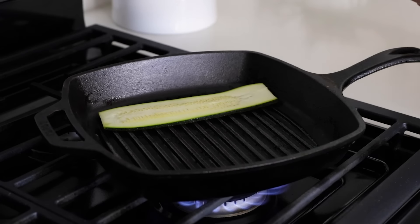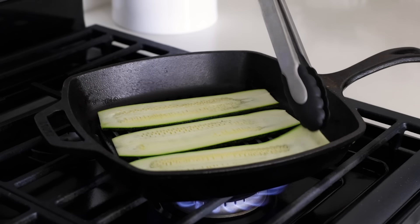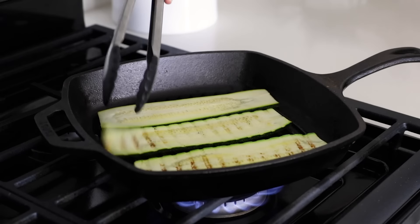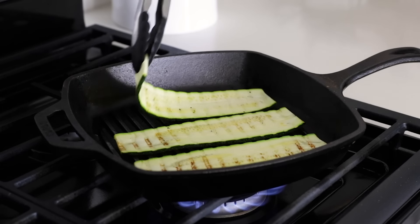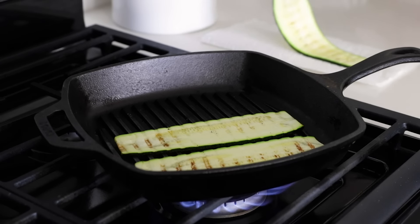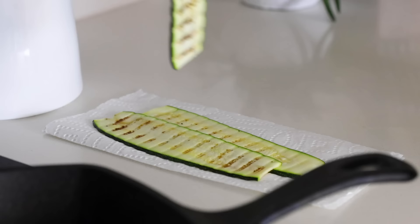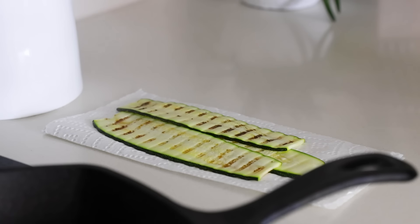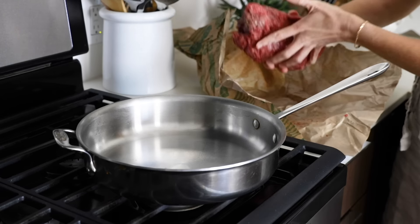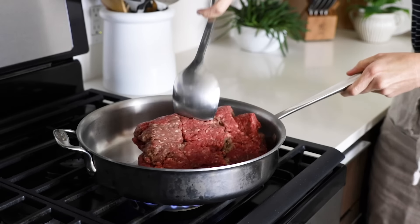Another thing you can do is grill the zucchini. If you grill it for one to two minutes on each side, you'll remove much of the moisture and thus have a less watery zucchini lasagna. Once you've grilled both sides, place the zucchini on a paper towel to blot dry. Once your zucchini are all sliced, preheat your oven to 400 degrees Fahrenheit.